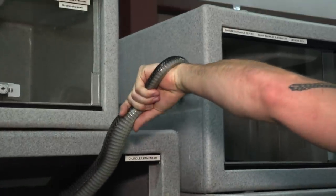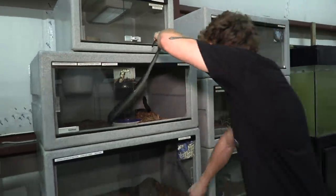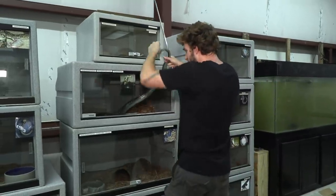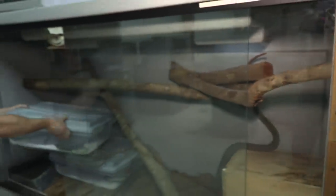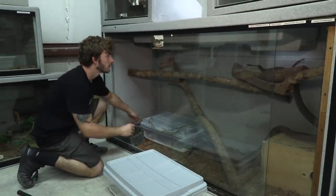She's stabbing me with her modified scale on the tip of her tail. If a predator ends up grabbing that tail, she can distract that animal easily by stabbing it with that modified scale. She's on that side; I'll keep my eye on her and gently move these enclosures out.